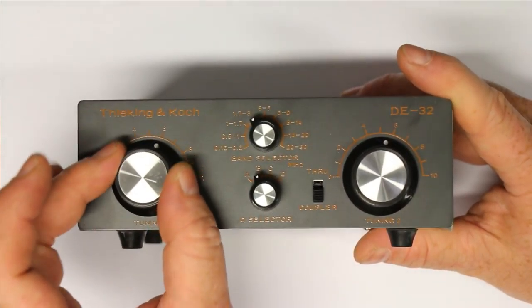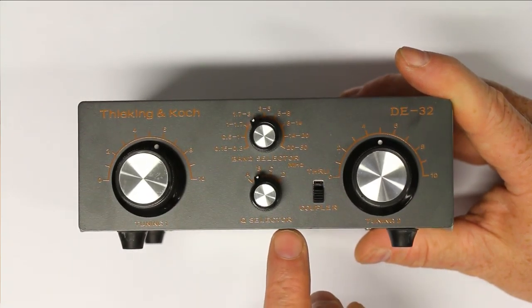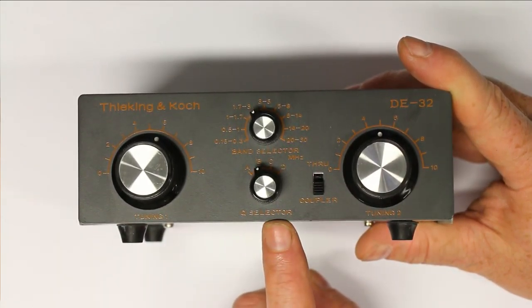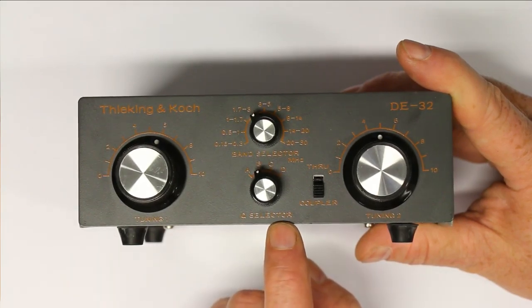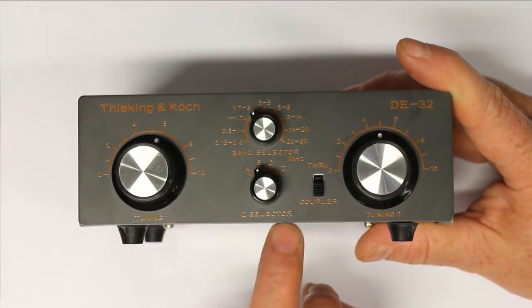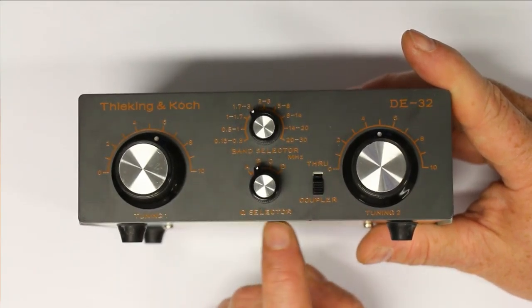So we will see there are not potentiometers behind the knobs but variable capacitors. What makes it quite interesting is this little switch here called the Q selector. We could guess that this is a bandpass filter — it not only matches impedance but the passive components inside make a resonant circuit, and you can probably select the Q factor of the bandpass filter. The effect of the Q selector switch will be quite interesting.